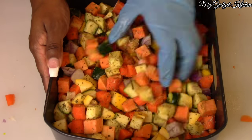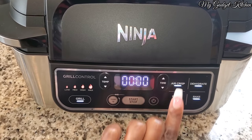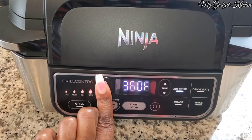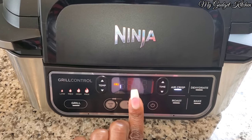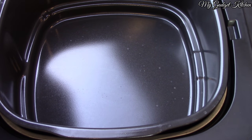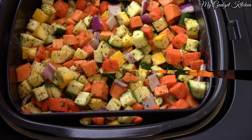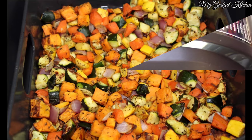Once everything is tossed together, let's go ahead and preheat this Ninja. I'm using the air crisp setting and I'm setting the temp to 360. This temperature allows everything to cook without the soft veggies burning. While your veggies cook, just make sure you give them a toss here and there so they cook evenly.